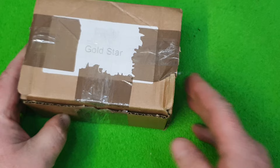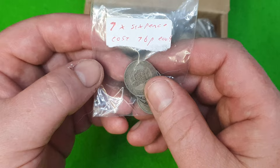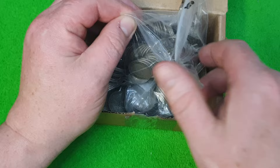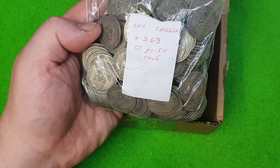They're not shillings or florins — that's a sixpence. And what my friend did was write down on the bag the scrap value of each coin, so each coin in this sixpence range will be 76p. Let's get some out. That's a big heavy bag, and these are one shillings — there are 268 of those, and the scrap cost would be £1.50 each. Now some may be scrap value only, but some could be bobby dazzlers.